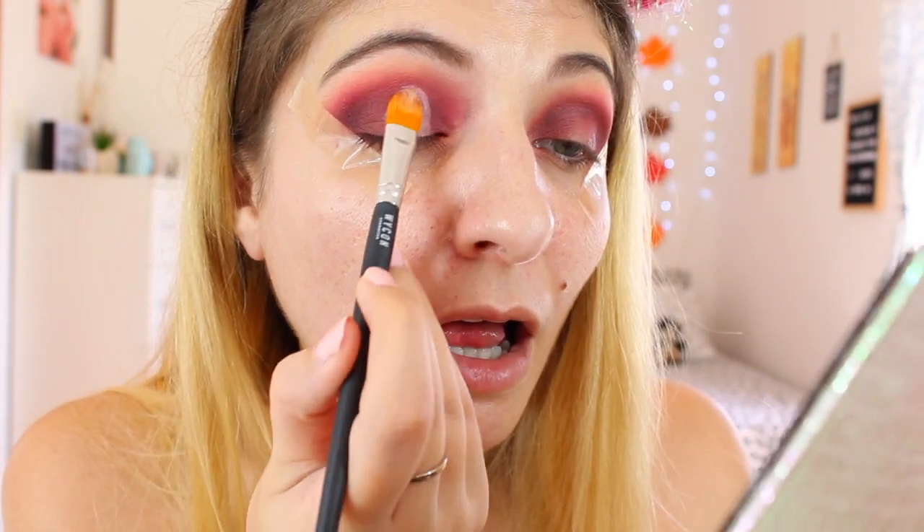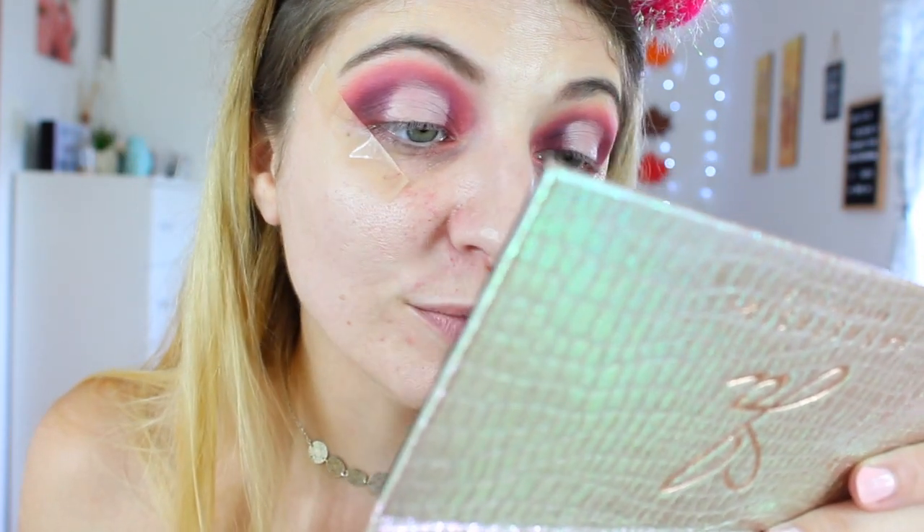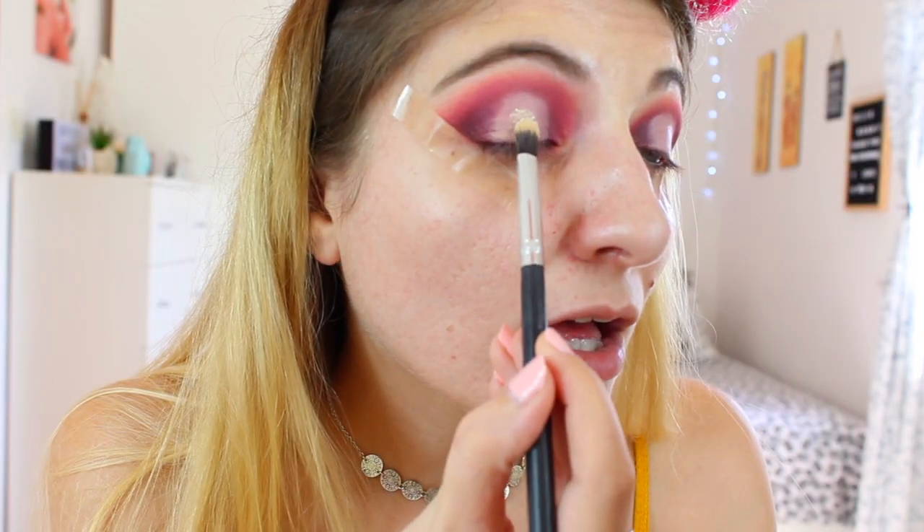I might not have managed to do the halo eye exactly as I hoped and they're probably not the same, but we're just going to work with this. I want to fix it but, okay, this is what we're working with. So I'm going to use a flat brush and apply this shade called Trusted Shoes, which I think is my favorite shade by far. Oh my god, it's so pretty — I'm going to place it in the middle.